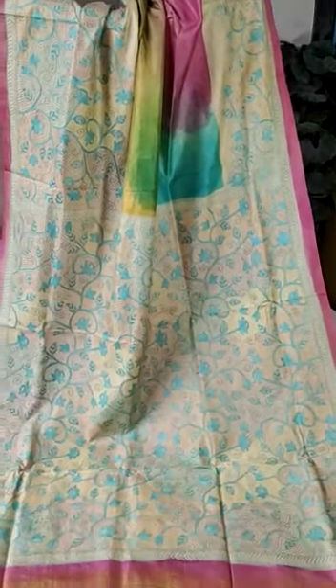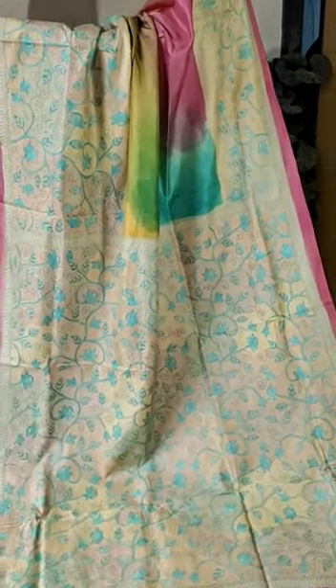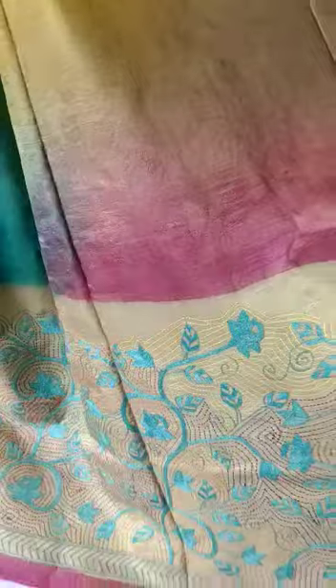Now showing the pallu and upper body — here is the raised, gorgeous body part. See the rainbow color combination with beautiful hand kantha stitch embroidery. This sari is silk mark certified and very comfortable.